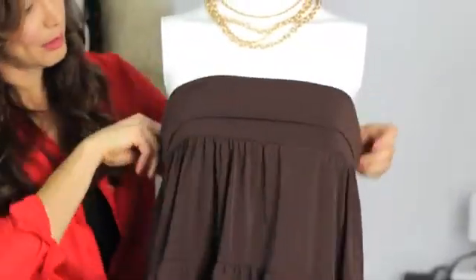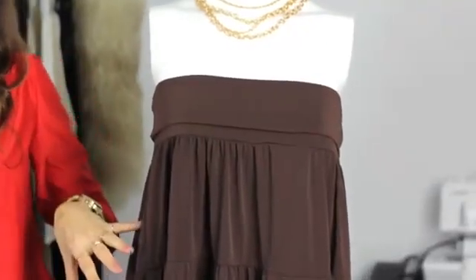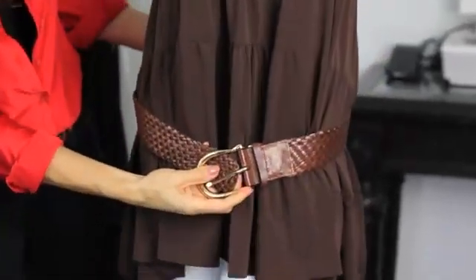One is to just move the skirt up to the top of the bust line, and you can fold this over. You can wear it as a baby doll shirt like this, or you can wrap a cute belt around it like that.